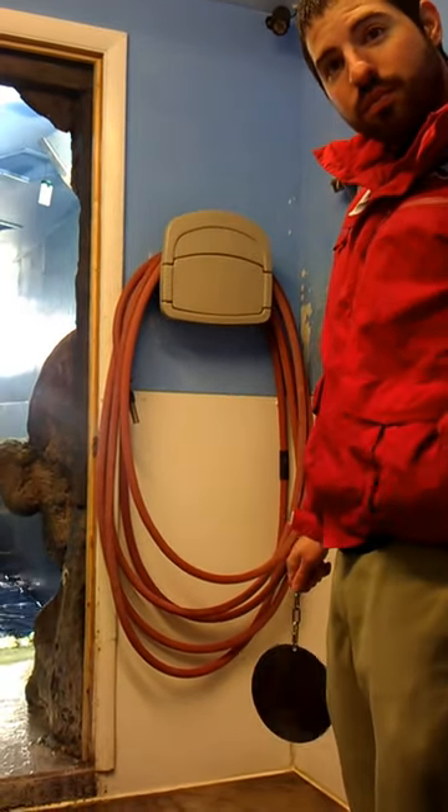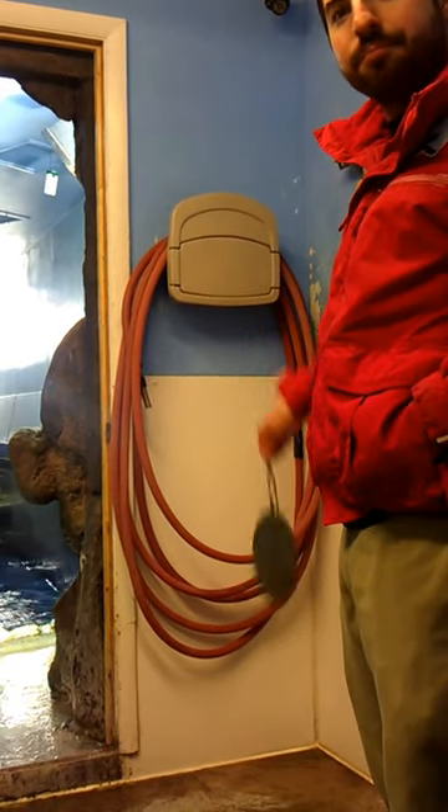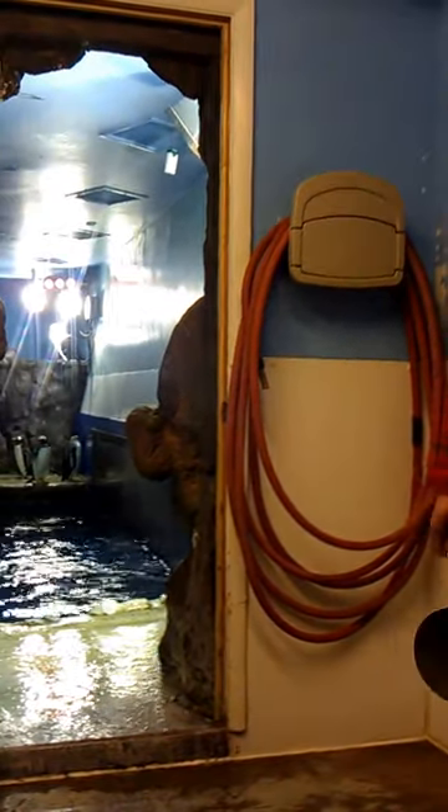You can see the sharks from the public side — it's in our ocean explorer gallery. We've got sea sharks in there, a sea turtle, an eel, and a lot of fish.